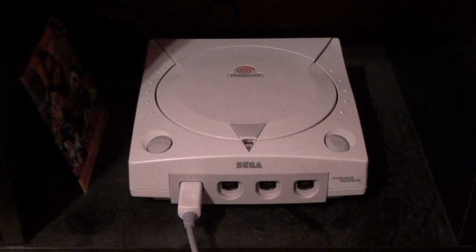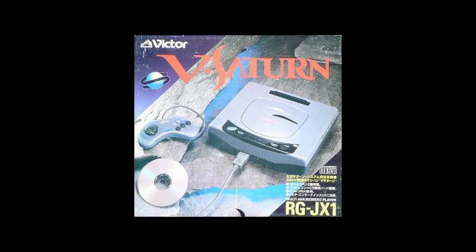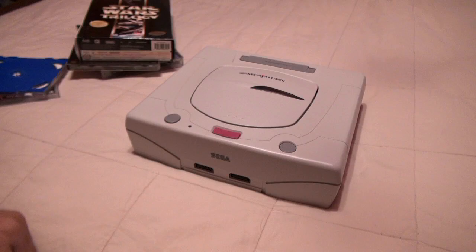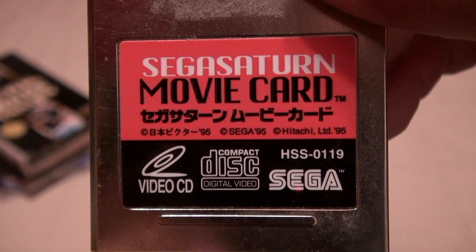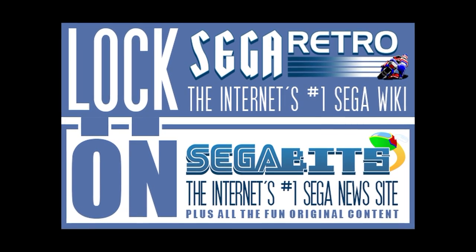Even the Dreamcast has VCD capability. With the exception of certain models released in those regions, you'll need extra hardware and/or software to make them function. With the Saturn, you simply need a VCD card. VCD cards come in many different varieties produced by several different companies with varying degrees of functionality. Sega Retro provides a fairly detailed list — I suggest you check them out.